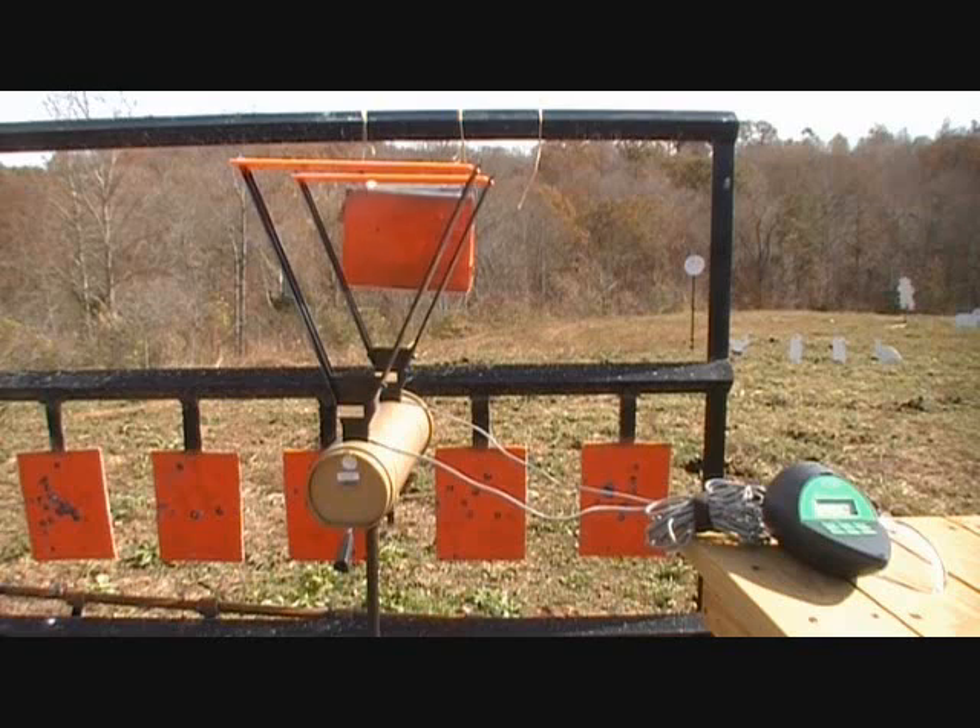Next up: .40 Smith & Wesson, Glock 23, 180 grain, full metal jackets, Winchester white box. And the book's still swinging.